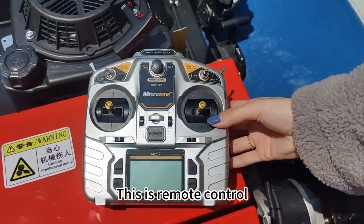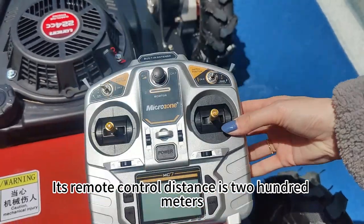This is the remote control. Its remote control distance is 200 meters.